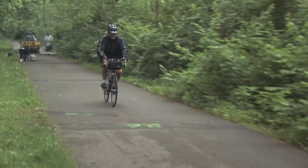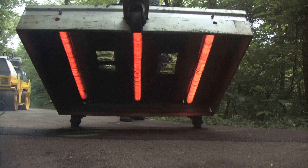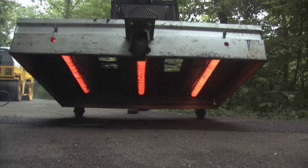The problem we're encountering today is that patches have been installed by another asphalt company for the last couple of years throughout a section of bike trail about a half mile long. These patches were all left either high or low and made a real uncomfortable ride through this section of the trail. Our solution is infrared technology, which is one of the latest asphalt technologies and a really useful tool for asphalt pavement maintenance.